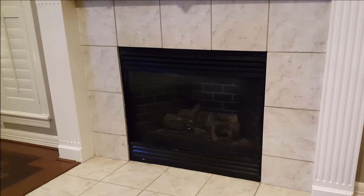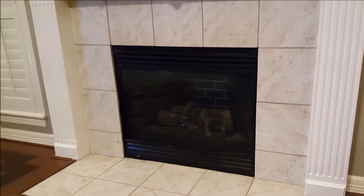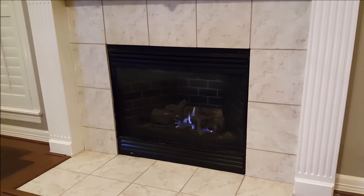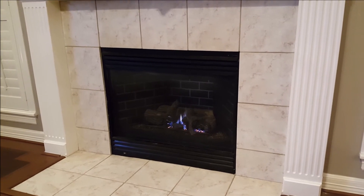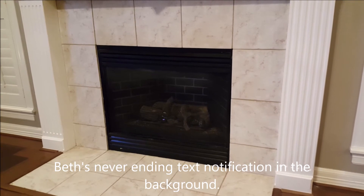And here's what the final result is. We have a fireplace. Okay Google, turn on the fireplace. You got it. Turning on the fireplace. I can do that before I get up in the morning while laying in bed, and then when it's time to go to bed at night, hey Google, turn off the fireplace. You got it. Turning the fireplace off.